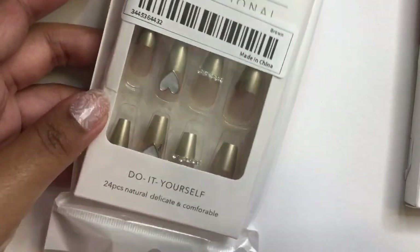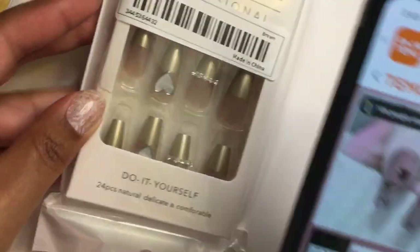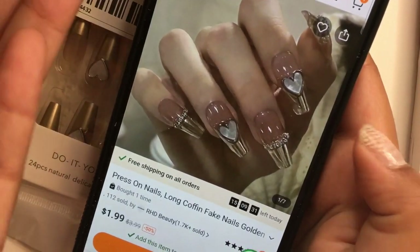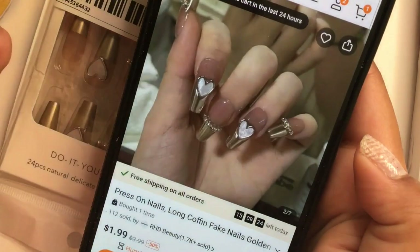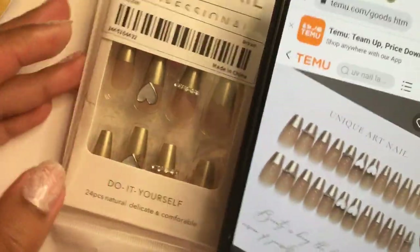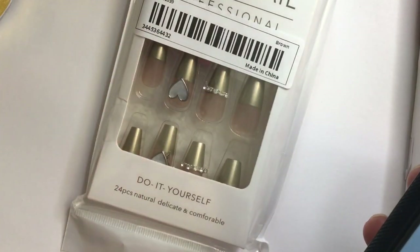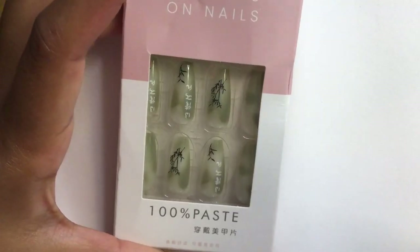The next one: we have gold chrome french tips with hearts and bling. This is another one where I'm not completely satisfied. The chrome on the advertised photo is much more reflective — it has that mirror quality. Pay attention to the placement of the hearts on the picture versus the press-ons I got. When I use these nails I'll probably add my own gold chrome powder to make it more reflective and mirror-like. But for a dollar 99 cents it's a very good price.